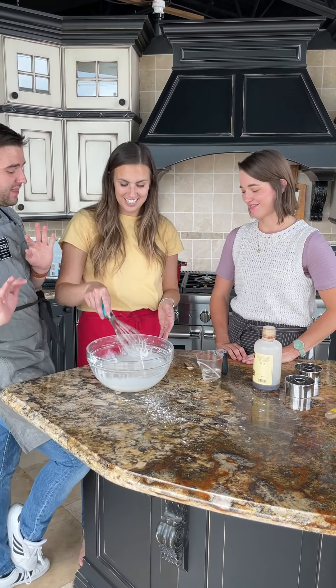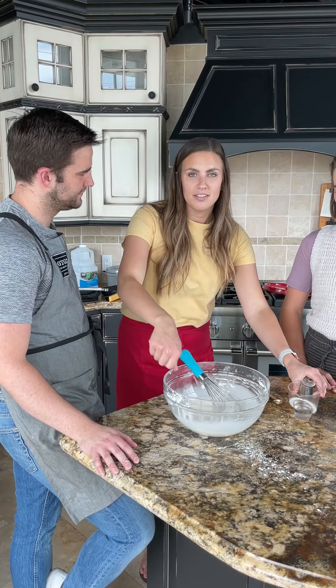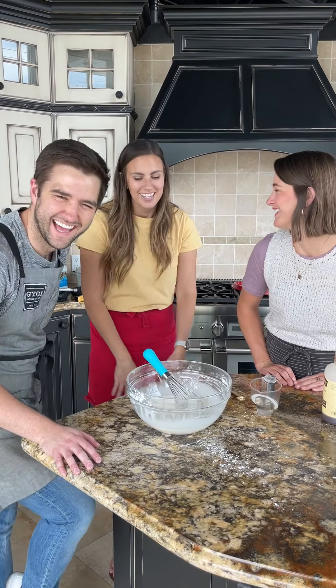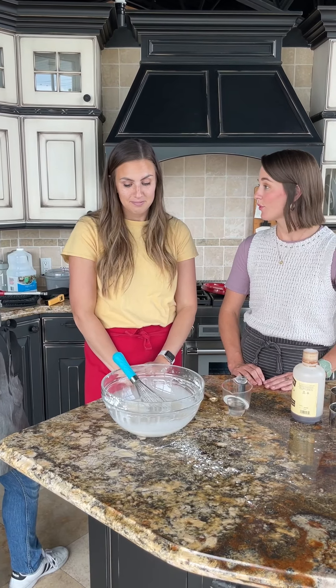Brooke is a purist — she wants it authentic to where she tried it. My husband is a maple donut guy, so if he really wanted maple I'd scoop a little out and do that separately. You could add vanilla beans, food coloring, anything. Should we cut our donuts? Let's do it.